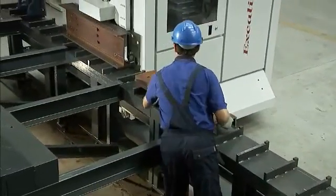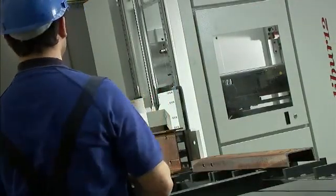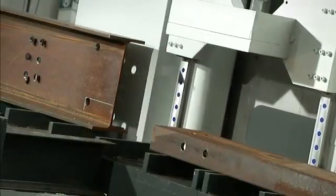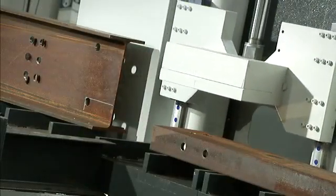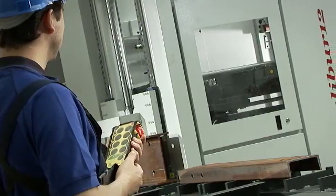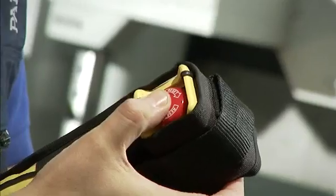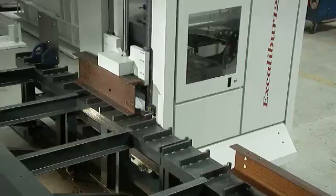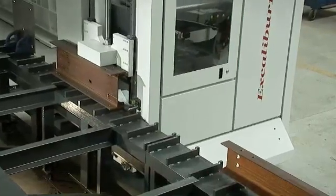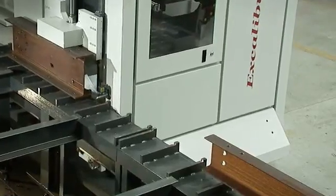After the first part is drilled, the operator uses his wireless remote to jog the tower to the next section and then starts the program without having to walk back to the CNC control, which could be over 60 feet away. Even though the operator is typically not near the CNC control, he always has access to the emergency stop located on his wireless remote. Depending upon the part and the table length of the Excalibur 12, the operator can stage additional parts.